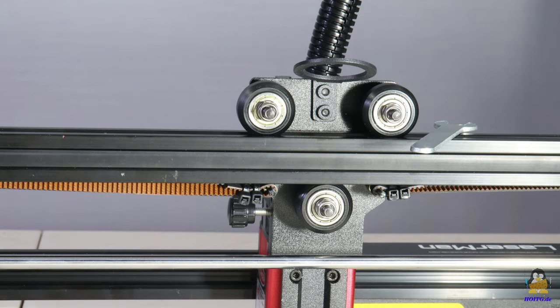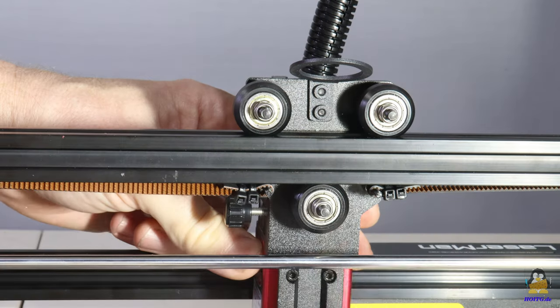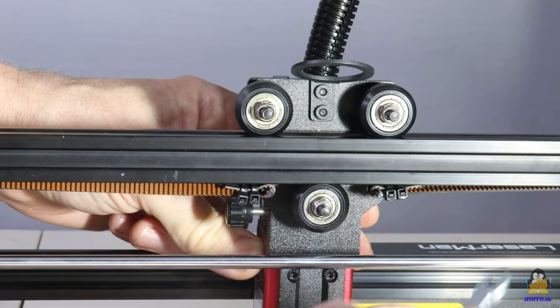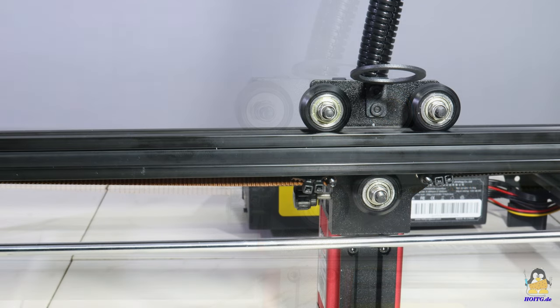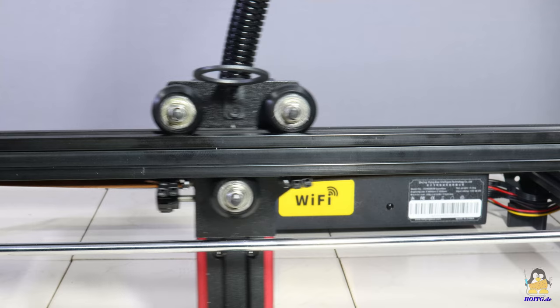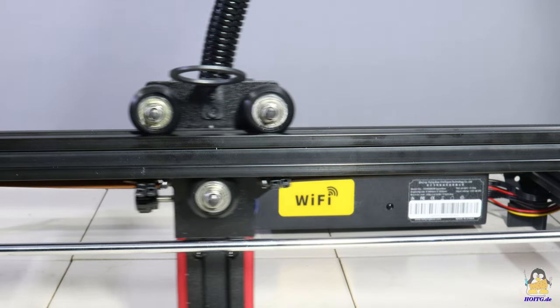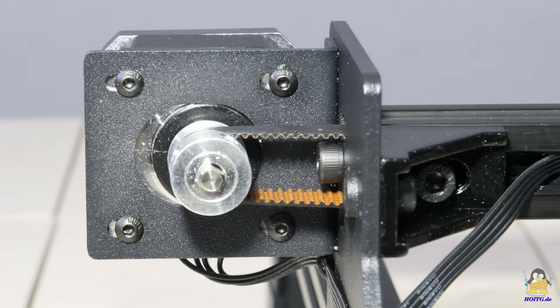The axes are guided by plastic rollers with ball bearings along the 20x20mm extruded aluminum bars. Backlash in this mechanism can be eliminated with the help of an eccentric nut. The axes are driven via timing belts. The X-axis motor is on the right side of the traverse, and by moving this stepper motor the X-axis belt can be tightened.